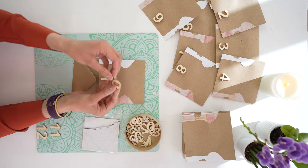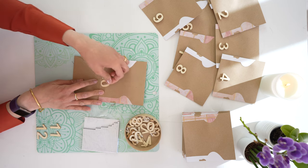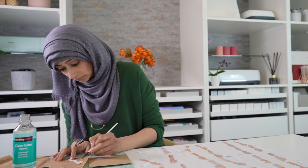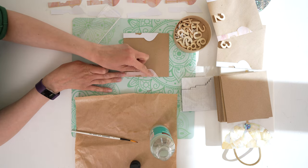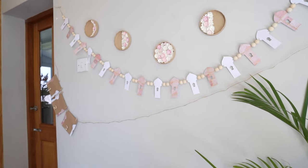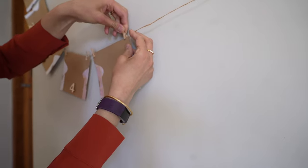To assemble: on each envelope, place a wooden number in the center towards the bottom — I've used a foam square to give height and depth to the finished project. On either side of each envelope, glue on one of the mosque halves, alternating colors so that matching colors sit next to each other when hung. Repeat for all 30 envelopes. You might also want to put inside each envelope a small reminder, a good deed for you or your kids, or a little treat like chocolate or raisins.